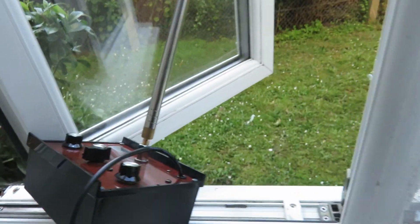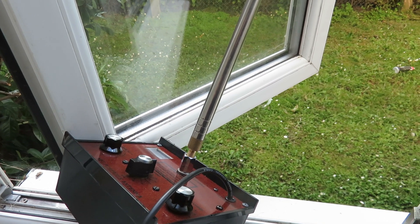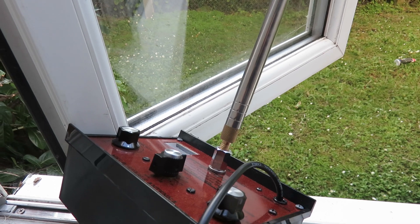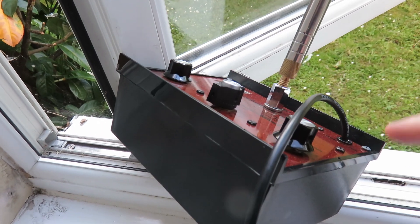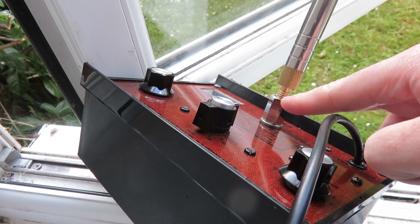I would recommend getting this extended antenna from eBay. I'm going to put a link in the description below of where to get the antenna. If you're living outside the UK, ask the person if they can do delivery outside the UK, because I haven't checked if this person delivers these antennas outside the UK. This is a very good thing to have for the MFJ1621.